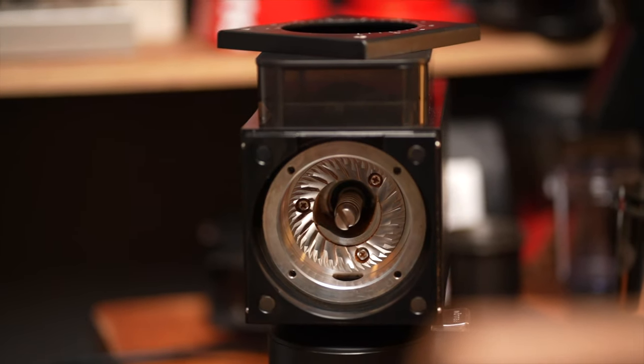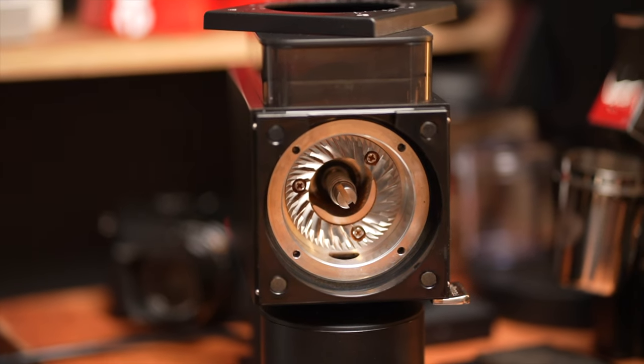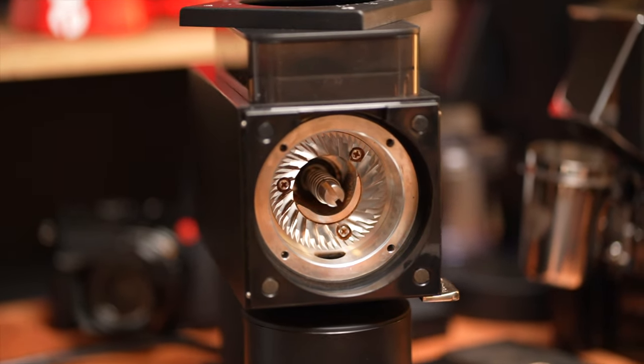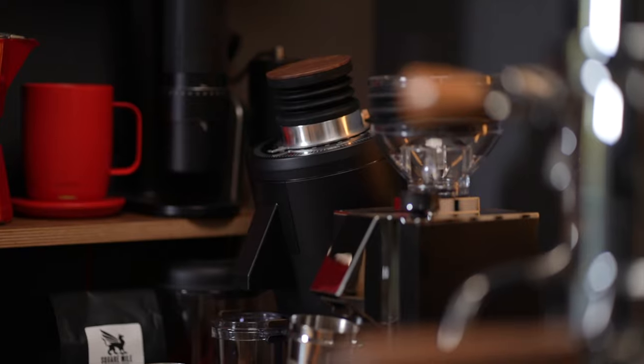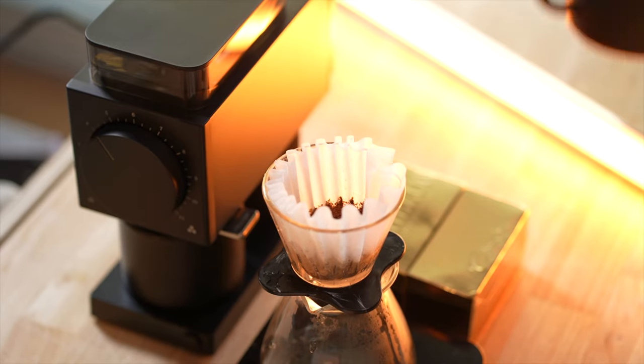The Ode Gen 2 burrs are 64mm stainless steel uncoated burrs, advertised to grind within the 250–300 micron range and up, while the original burrs were closer to about 550 microns and up. Over the last few days, I've been doing side-by-side brew comparisons with the DF83 — my current preferred brew grinder — and the Ode Gen 2, keeping all variables the same, even down to the drawdown time of both cups.